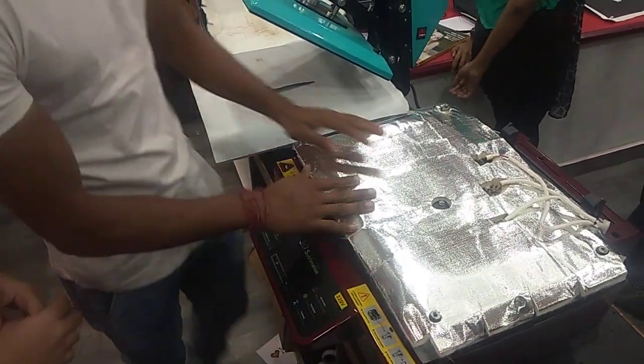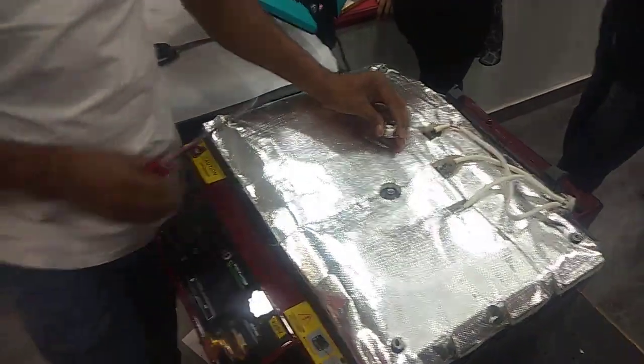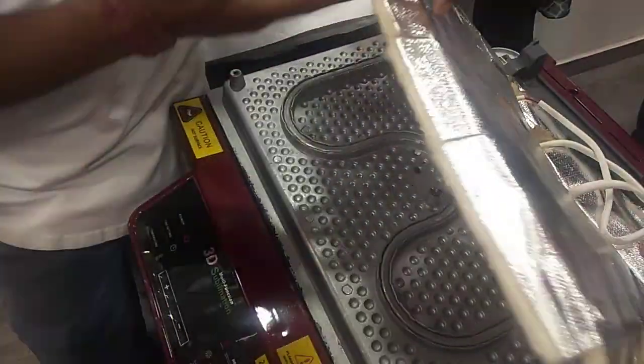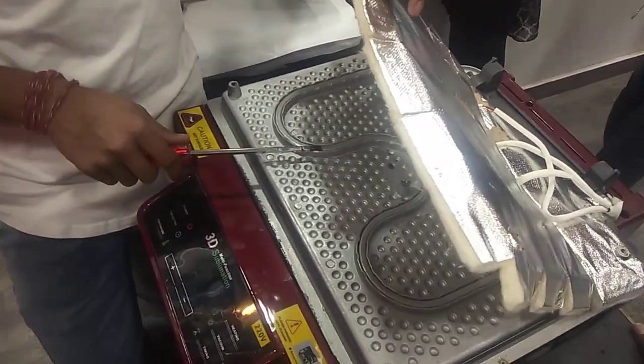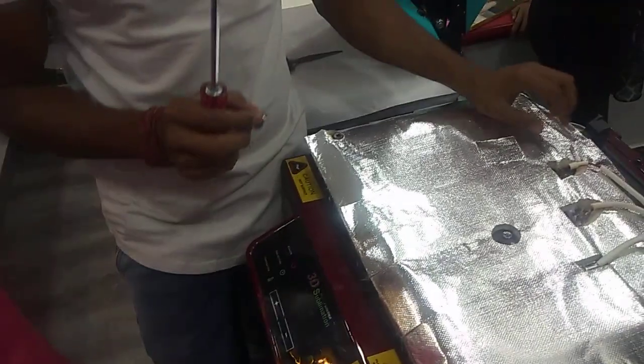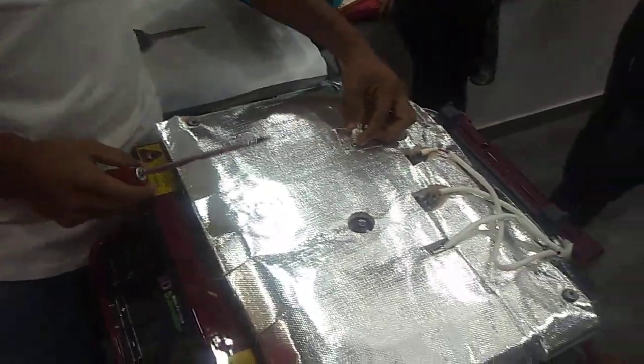I have a fuse. If you have a fuse, you can use it for a few days — you can use it to work. You need to use a fuse, but it doesn't work on a heater and it doesn't work on a fuse.